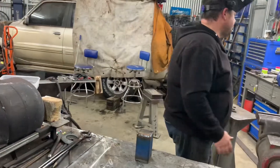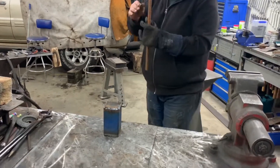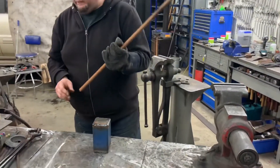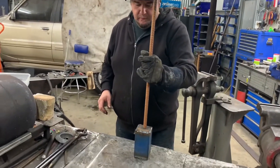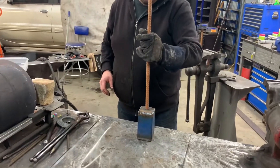Now we need to weld on the handle. We'll weld the cap on top.